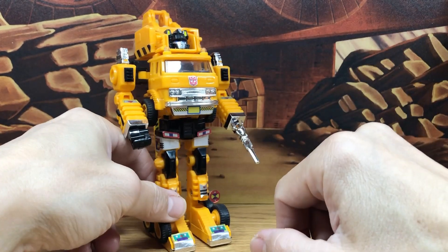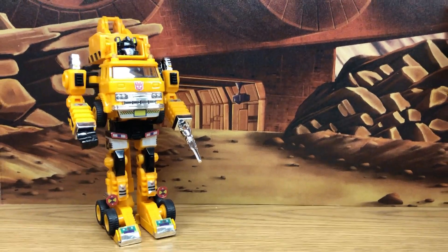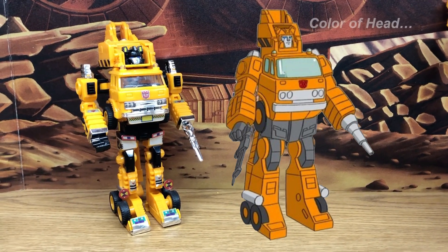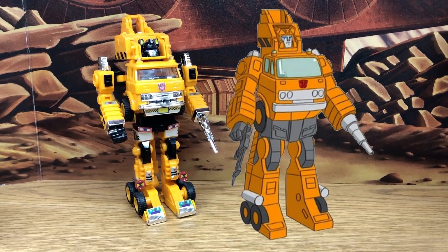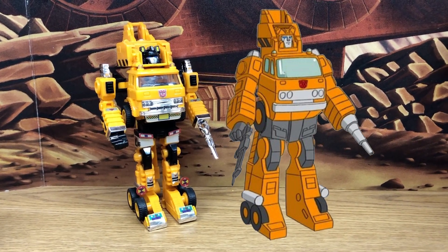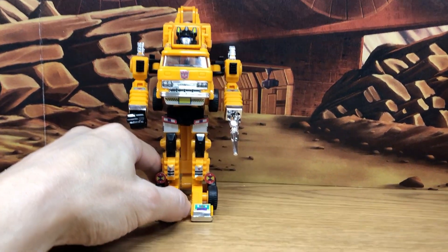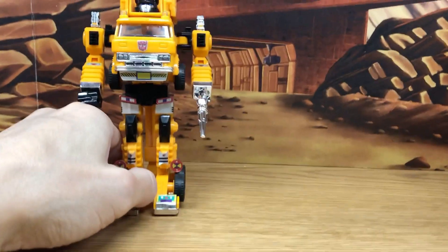Considering this is the design from the 80s, let's compare this with the animation model and see where they based the character design off of. They did, for the most part, make this like the cartoon, but they're not exact. This is not a hyper-tuned G1 toy.